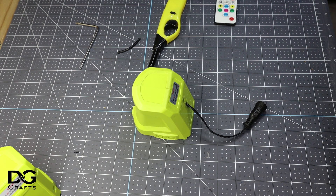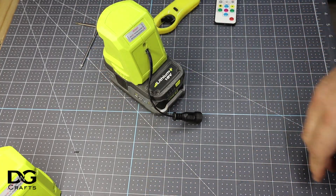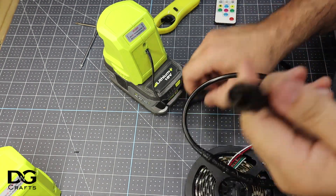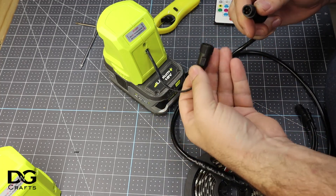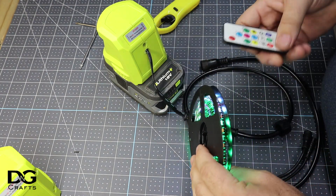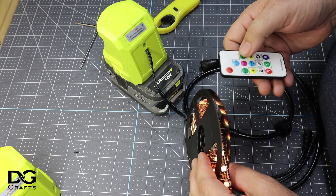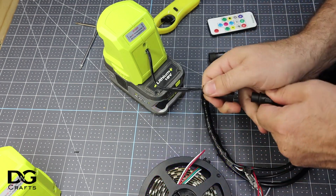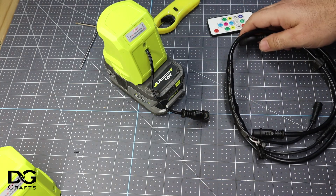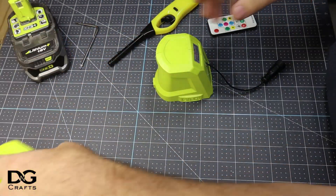Now if I just get a battery and my strip again for another test — and there we go. Now I can test pixels with a Ryobi One+ battery. It's a good way to make use of these chargers that you end up getting a lot of.